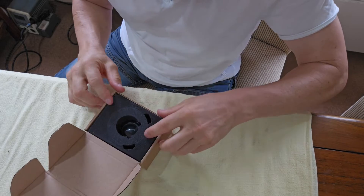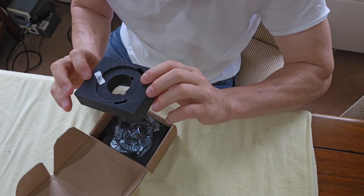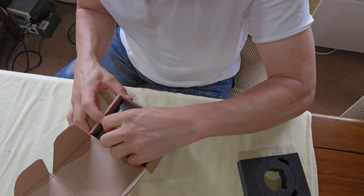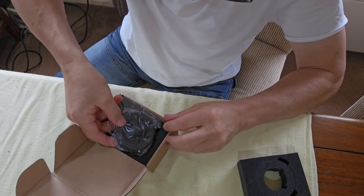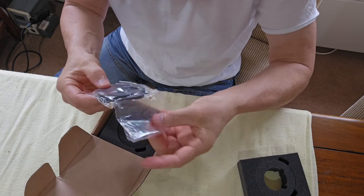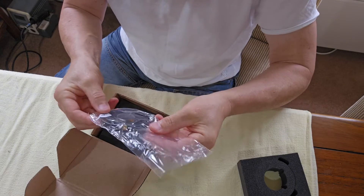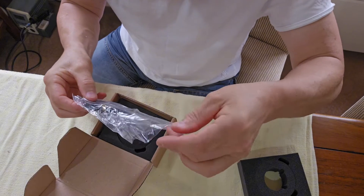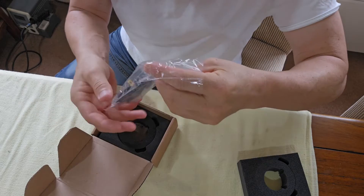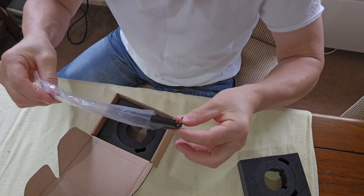Let's open this up and have a look at the new voice coil. It's got a nice bit of foam here protecting things, and it's wrapped up in a plastic bag. Be very, very gentle here if you do this — just gently, gently as you go to avoid damaging anything.